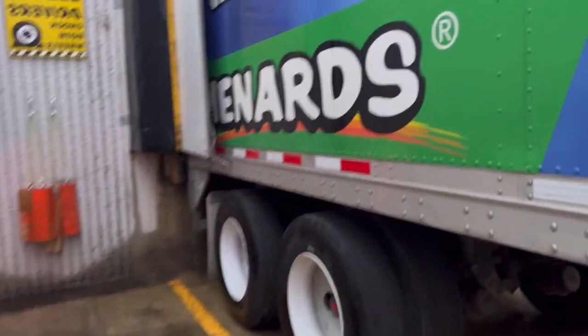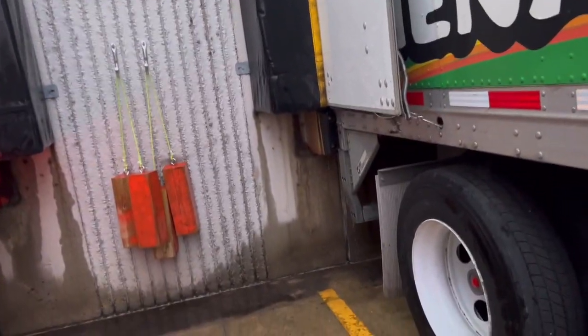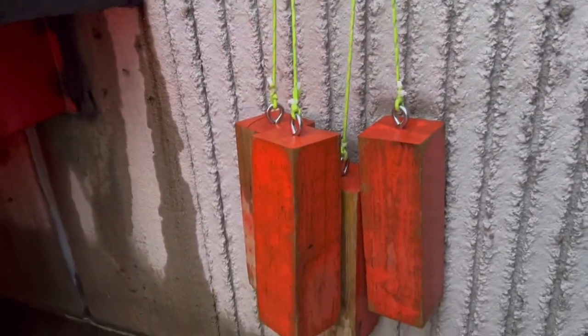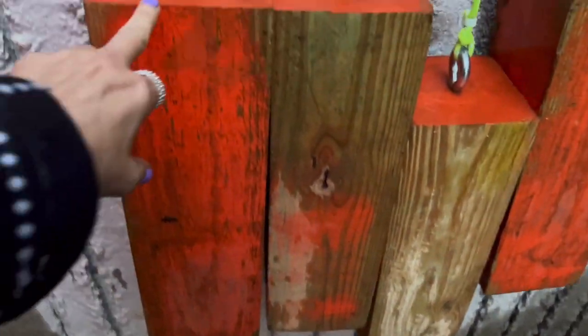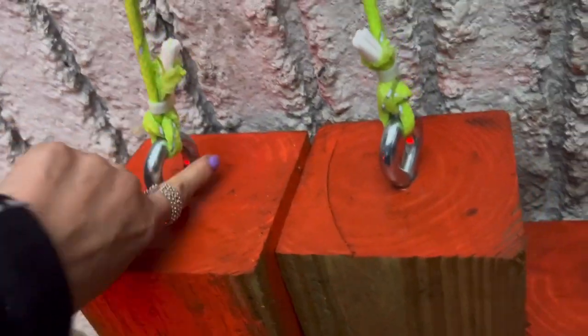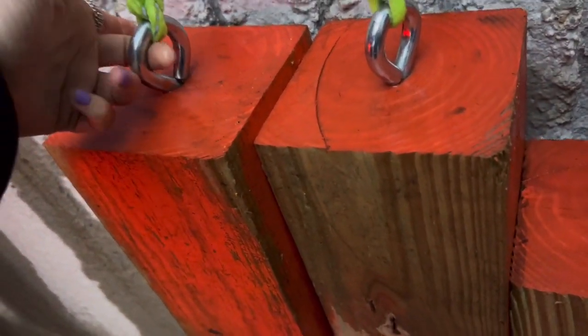I'm here at Menards, and Menards is one of my favorite places to come. I just like it in here. I wanted to show you how their chalk blocks are. They have two homemade chalk blocks — a piece of wood painted orange. I don't know what this is called.